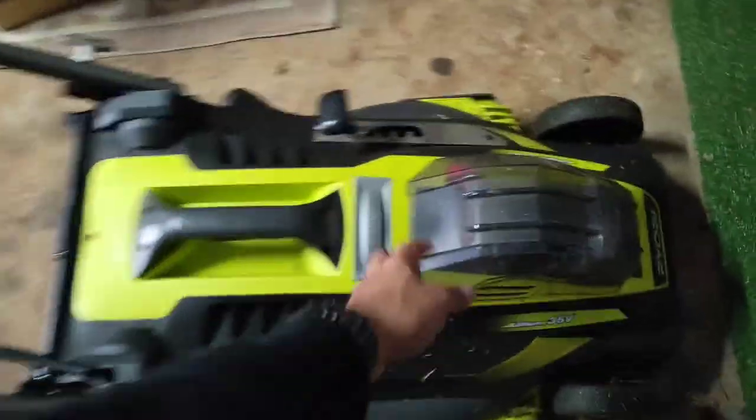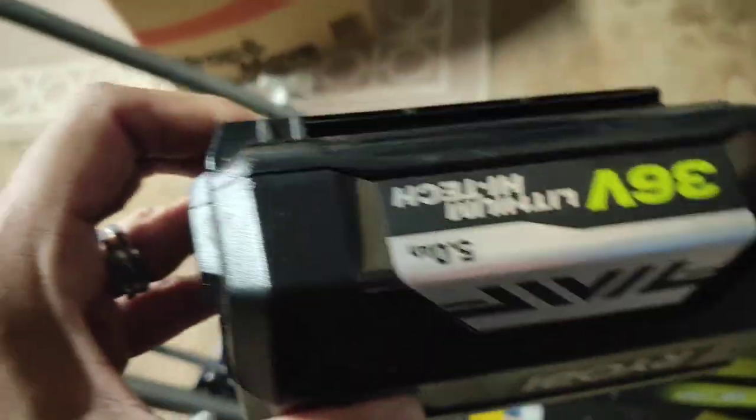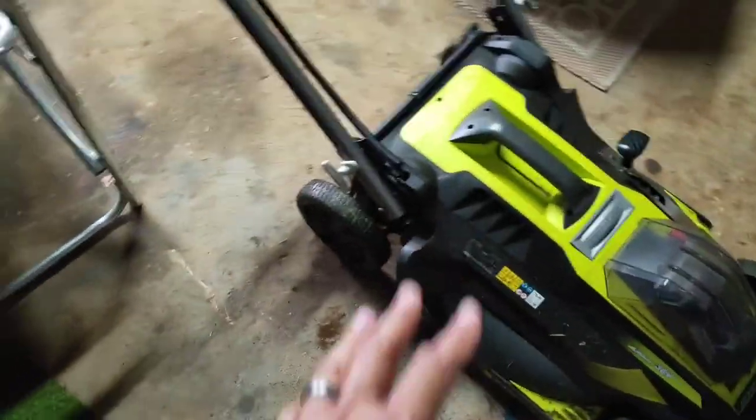This thing is once again powered by a battery — uses a 36 volt battery and they just slot into place. 5 amp hours. My lawn I'll use probably a quarter to half of the battery in this depending on how long it is.